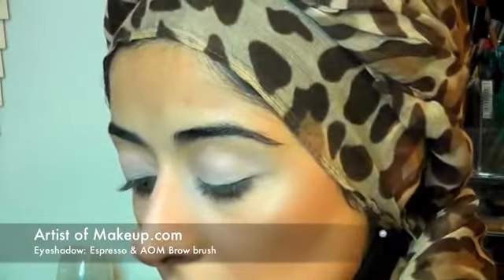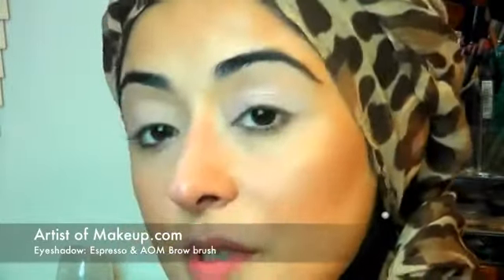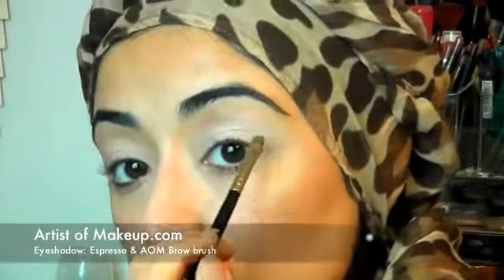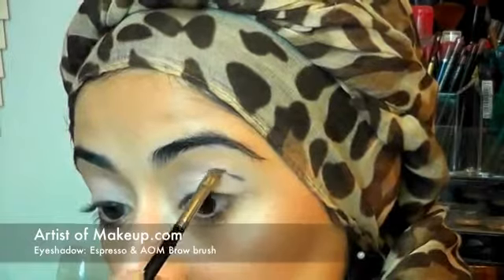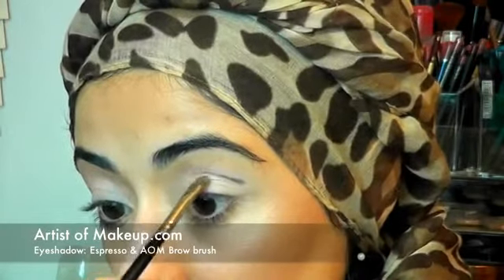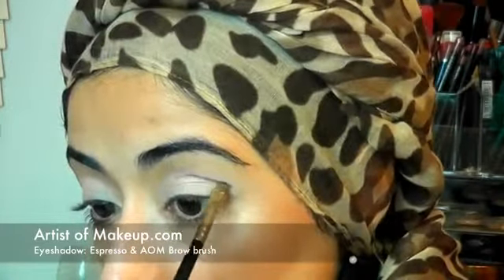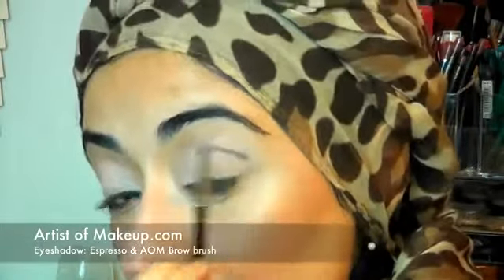What we want to do next is use espresso, which is this very dark brown shade. I'm using my angled brow brush — I love using this for very defined eyeshadow. I want to apply a cut crease to the eyes. What you want to do is just angle the brow brush and start to etch your crease line into the eye. You don't want to go too far down, so just try and keep it close to the natural crease but just above it.